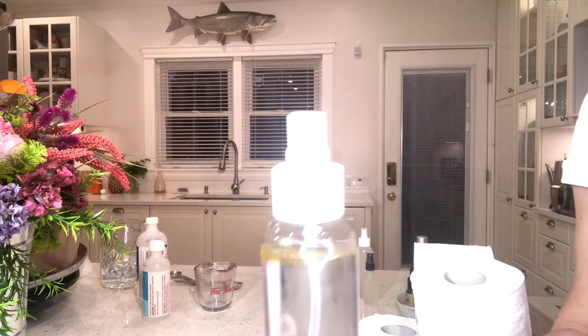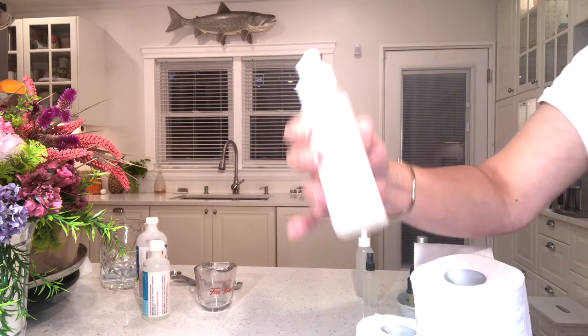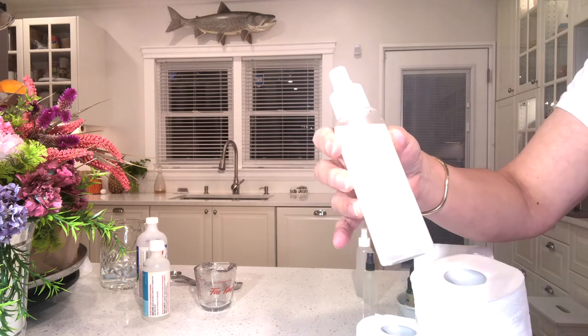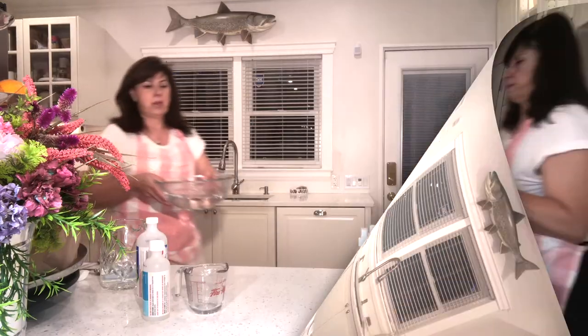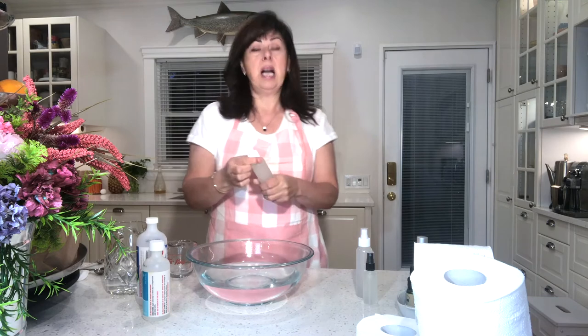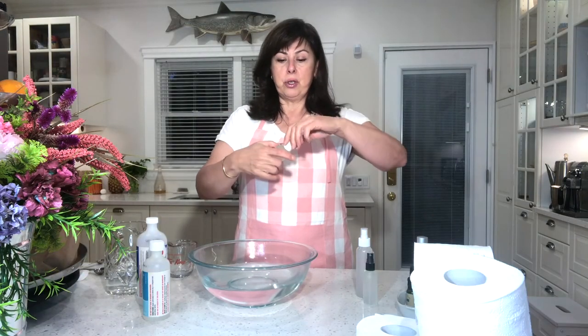You'll see that the essential oils are floating on the surface. All you need to do is shake it before you use it — when you shake it, you can see it turns cloudy because of the glycerin acting as the emulsifier, helping to mix the whole solution. The measurements don't have to be 100% exact as long as they're close. In order to use it, just shake, spray, and go. It already imparts a beautiful scent in the room.